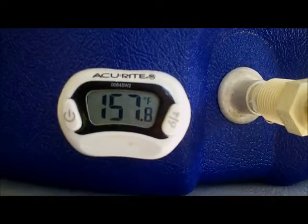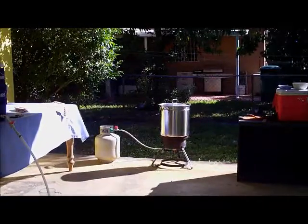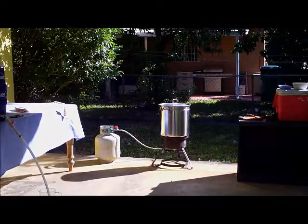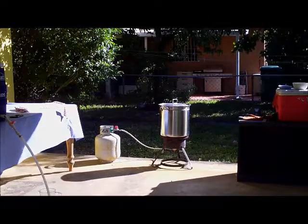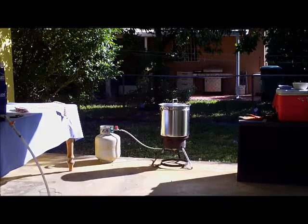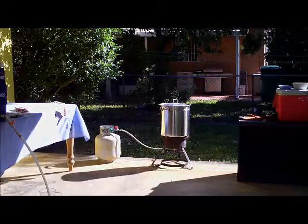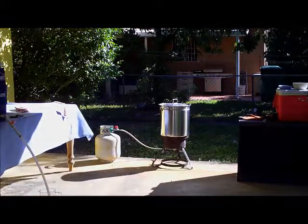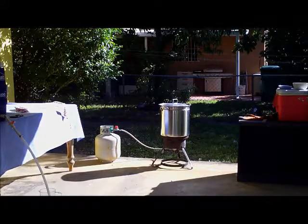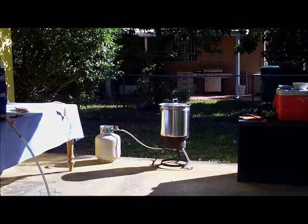Now that we've got our grain in the mash tun converting all the starches to sugars, the next step is collecting our sparge water. For this recipe BeerSmith says I should use about three gallons, but I always like to have a little bit more just in case, so I got four. Now we're going to put it in the boil kettle and get it up to temp — about 160 to 170 degrees.